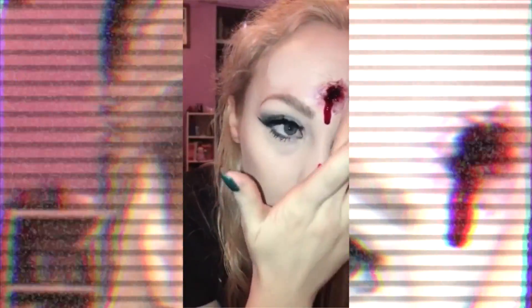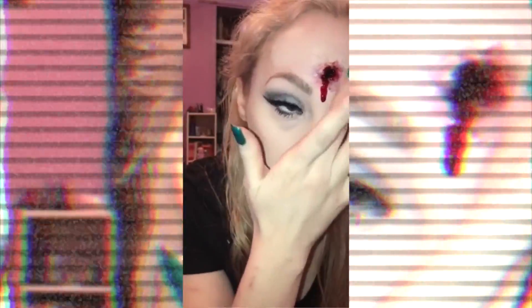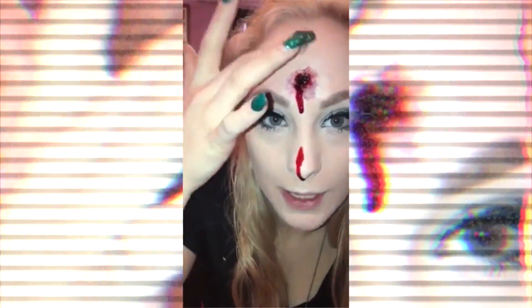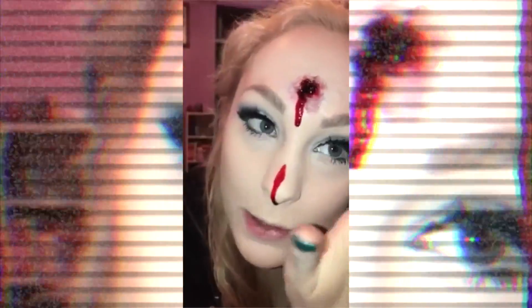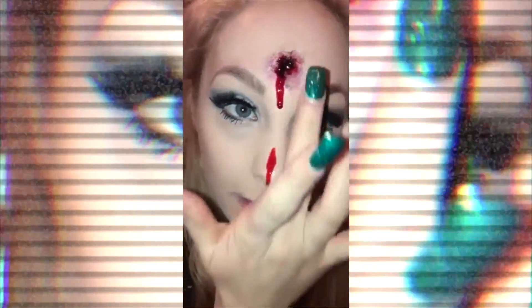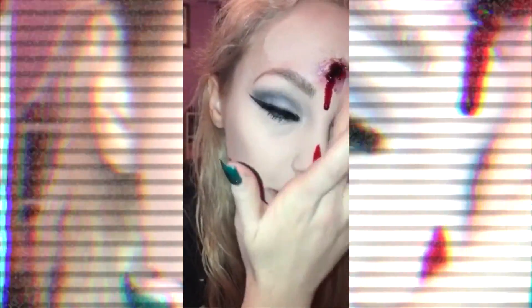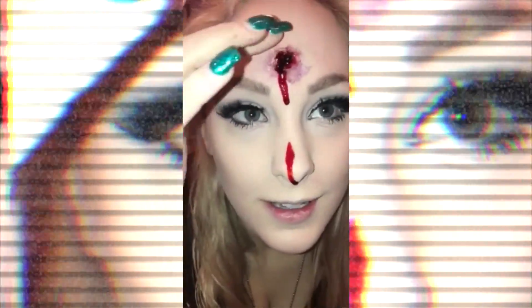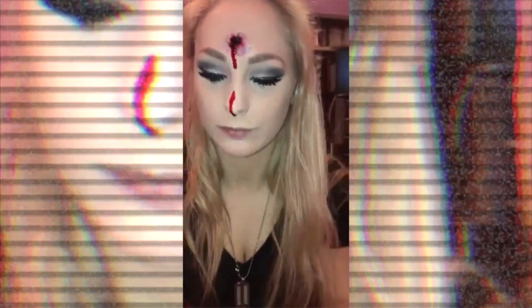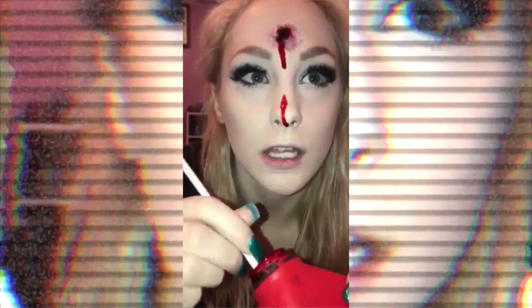That looks a lot better. Look at that — beautiful. If you don't think that's beautiful, I don't want to be your friend. I love this. The purple looks really good. Just add the purple — purple's good. More blood. Always more blood.